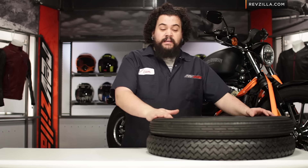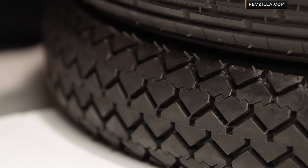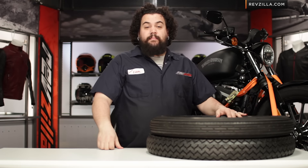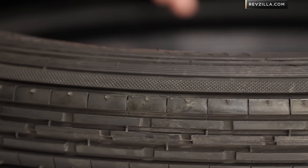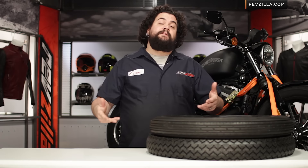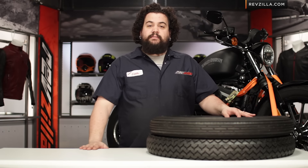Installation of these tires is pretty standard. I actually find them to be pretty easy. They're bias ply and have a fairly floppy sidewall — you can see me flexing it here — so it winds up making it pretty easy to pop that puppy over a rim. As always, when you're doing your tires, you definitely want to replace a set of tubes and examine your rim strips. Rim strips don't need to be replaced every time, but you do want to check them and make sure their condition is good.